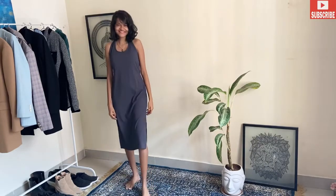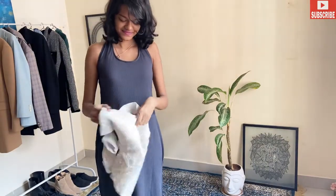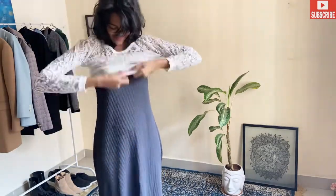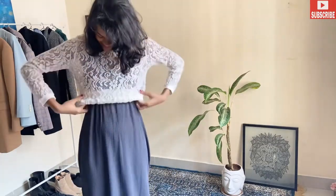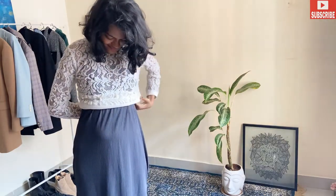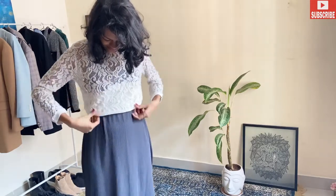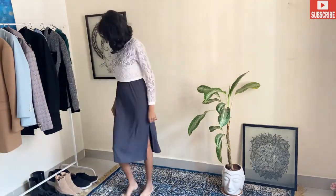So don't worry, I'm here to help you out. Here's our first outfit — I've paired it up with my grey blacklist dress. Now we are going to pair it up with this pattern lace full sleeve top. You can also layer it with a turtleneck if you want to, it will look really pretty. You just have to layer anything above your dress. Now we are going to put the white side inside, so our dress has been converted into a long skirt — a different look and it's looking really very pretty.